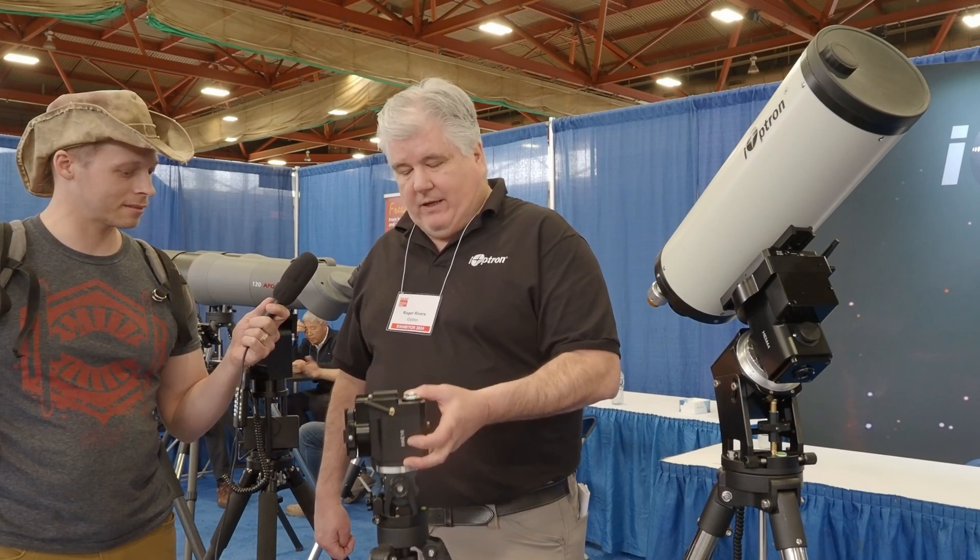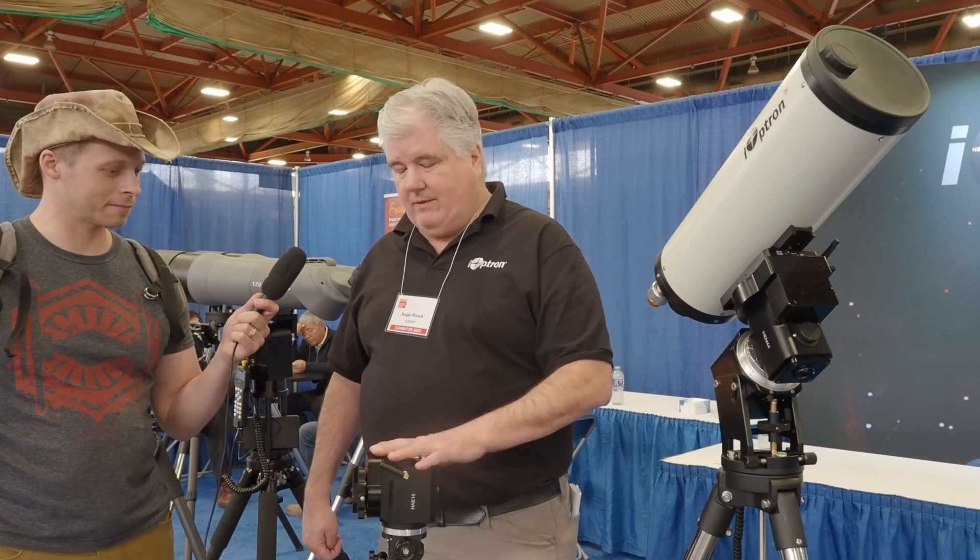It's very lightweight — you can pick it up with one hand, and this little guy can hold over 16 pounds. Wow.